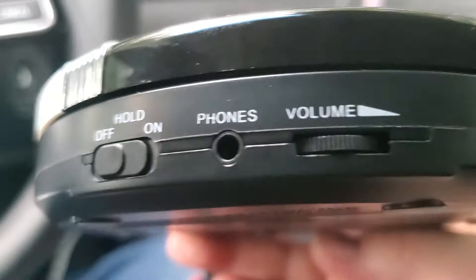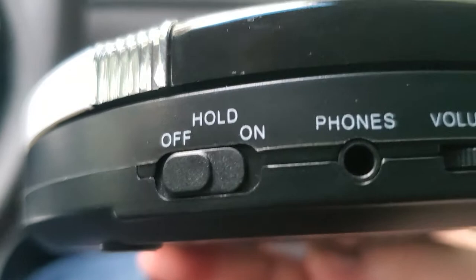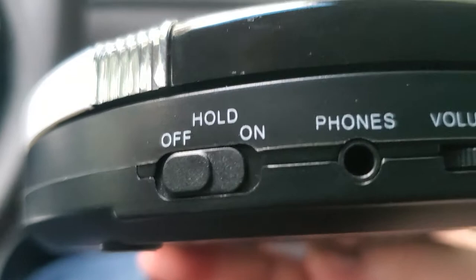Here's all your buttons on the bottom — your volume, your phones. This on and off button, if you don't want to change your programs, your tracks on your CDs — like if you want hold on — I turn it off usually. Your headphones and all that.